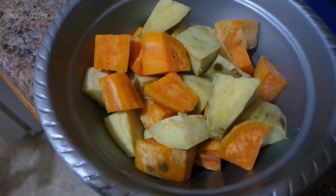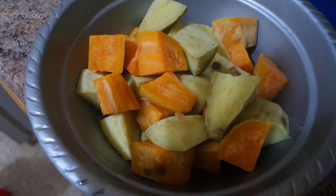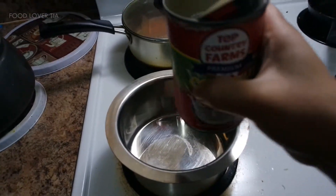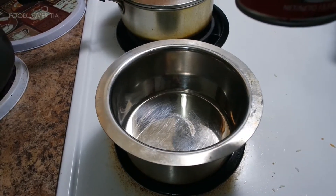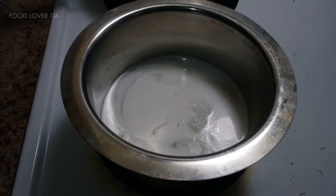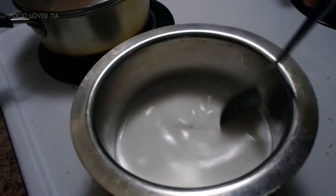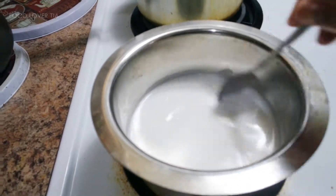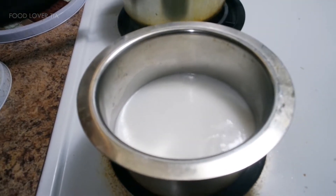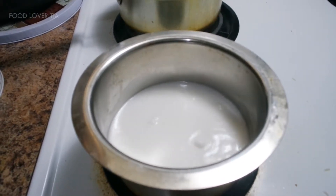Now we need to make the sauce, which is from coconut milk with sugar. Over medium-high heat, we heat the pan and add coconut milk — this one is around 14 oz. Put it into the pan and let it simmer. Now the coconut milk is already bubbling.